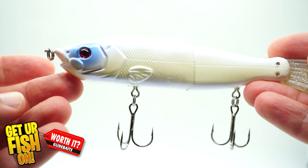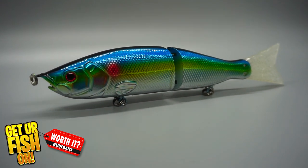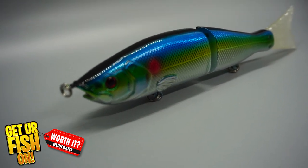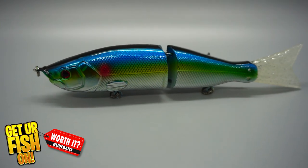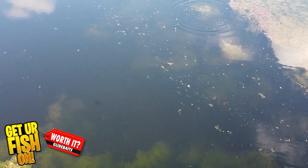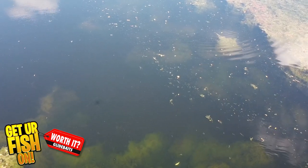The Amazon lure has stainless steel hooks that are big, sharp, and beefy — they're not going to break down on you. The paint is decent, the eyes are nice, and the scaling on the bait is good too. I really like the flake in the tail, and the tail is soft plastic. The action isn't great — it's drastically different than the Thunderhawk lure — but it's still decent on a steady retrieve.